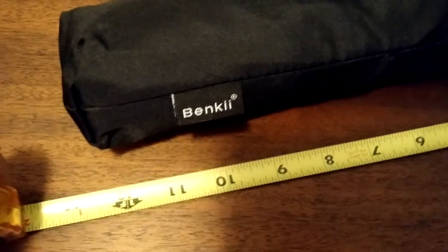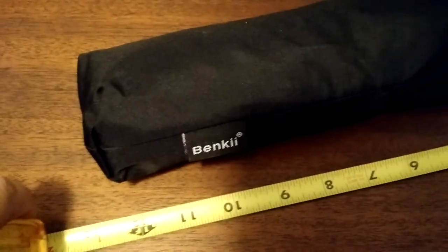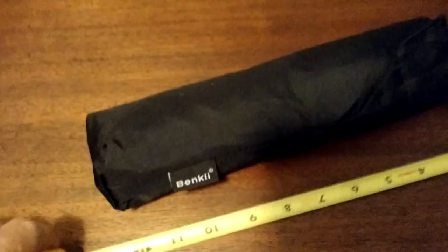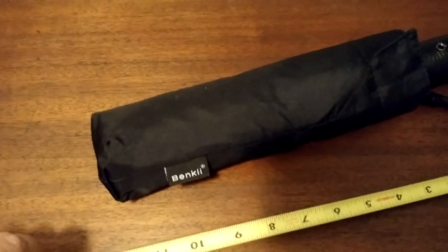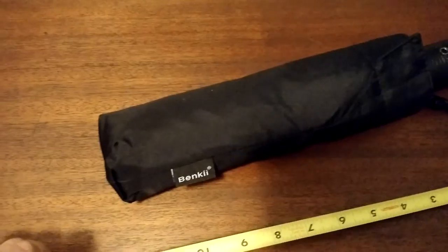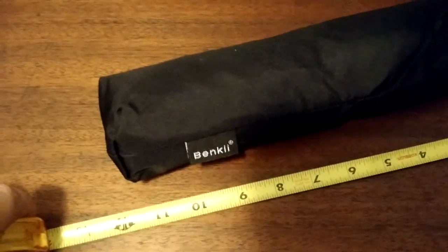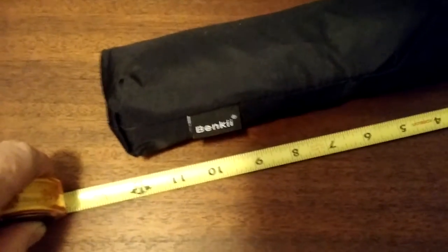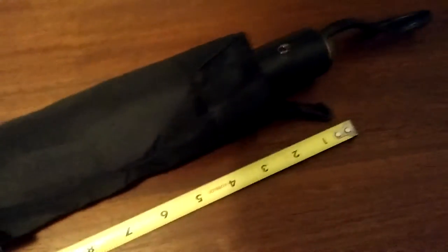I've got a — I assume this is pronounced Benki — it's B-E-N-K-I-I umbrella. I did a little bit of research online and I was trying to find an umbrella that was really sturdy, something that was relatively large in size when it's open, and something that's small and portable. I bought this Benki because it had all of those reviews, and I'm going to do a little bit of measurement here because I personally think it's a little bigger than some of the miniature umbrellas out there.